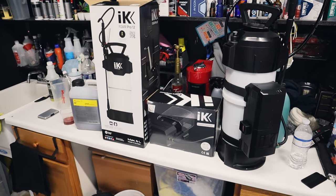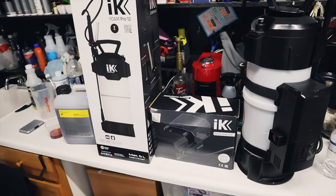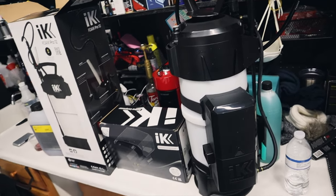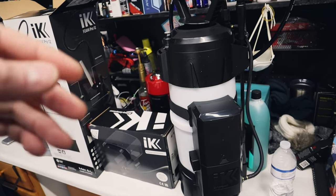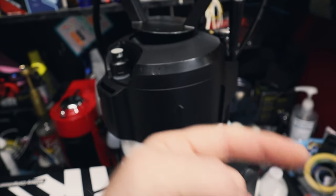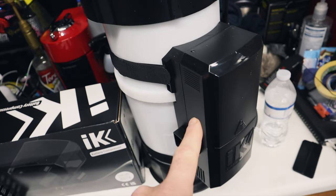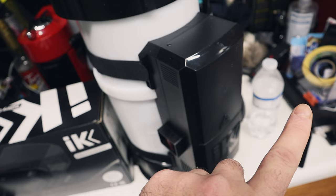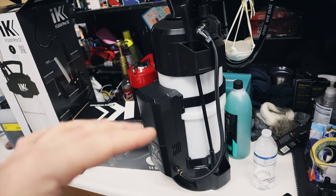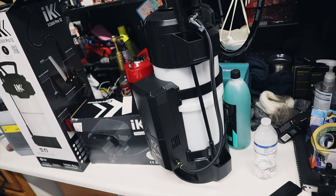This is the new IK Foam Pro 12 with the battery compressor. Is it any good? Let's find out. I just received this and after opening everything up, this is not necessarily a brand new foamer — it's the same thing as the other IK Foamer that I have. The difference is we now have a separate component, this battery compressor, to fill your tank continuously. Let's find out how it builds up to pressure and then actually use it on a job and see how it performs.